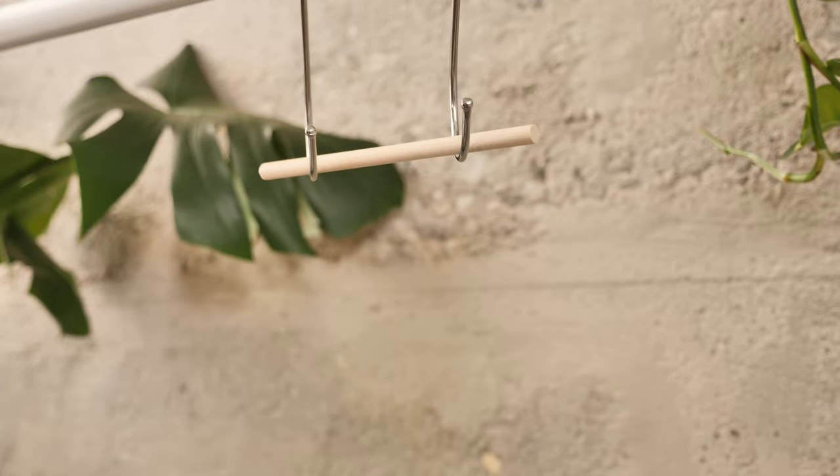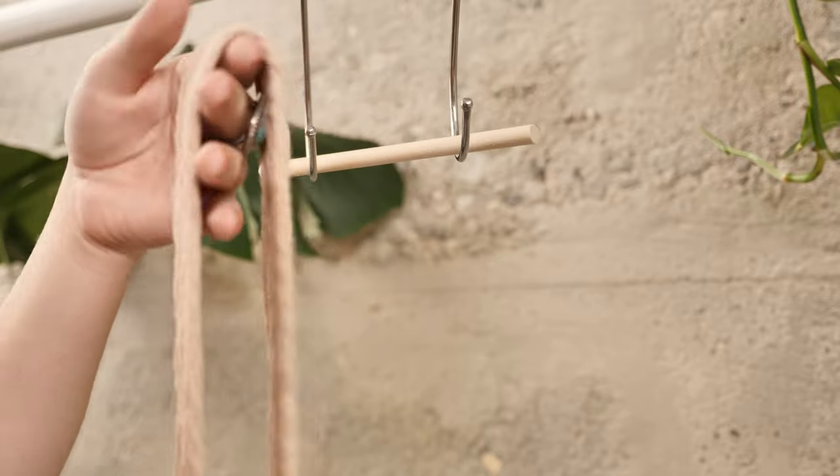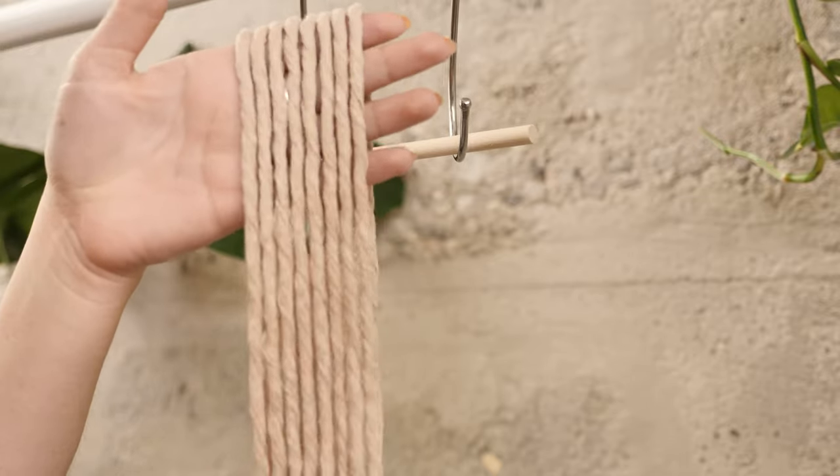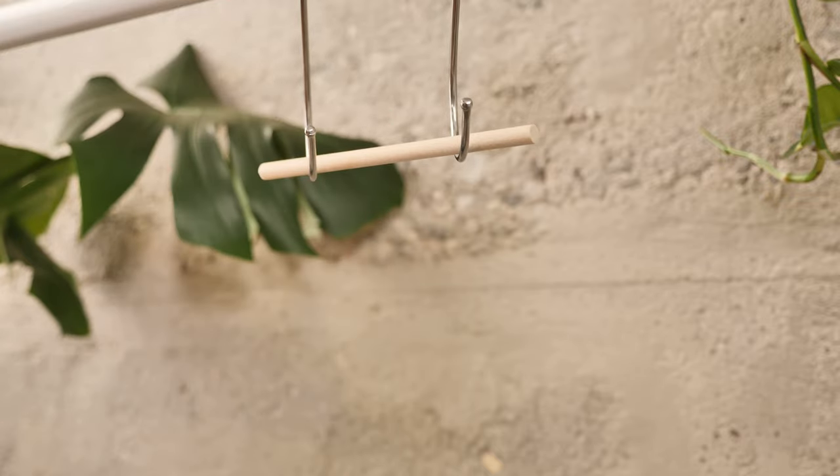Alright, so if you're ready, let's go ahead and get started! To begin this wall hanging we are going to need eight strands of rope. I cut each strand to 50 inches, and we are going to start by attaching these all to the dowel rod using the lark's head knot.